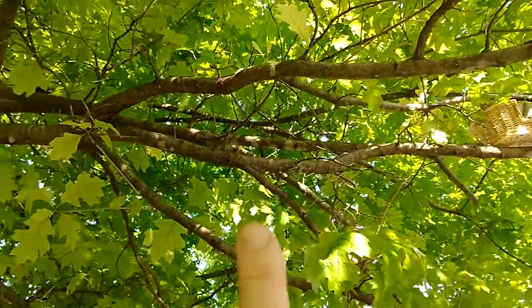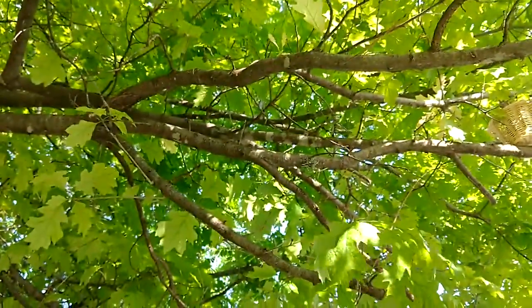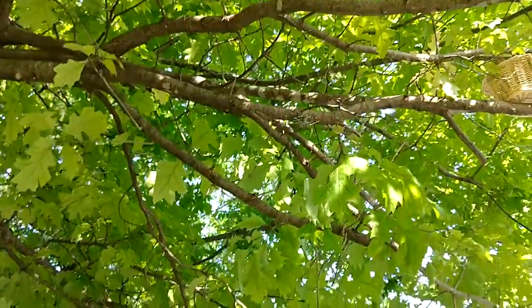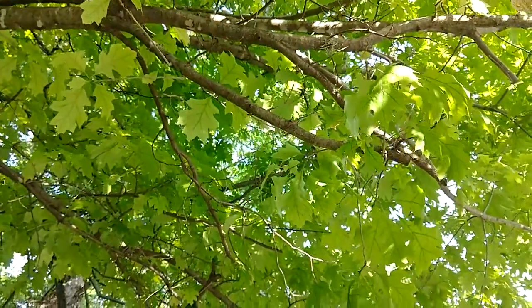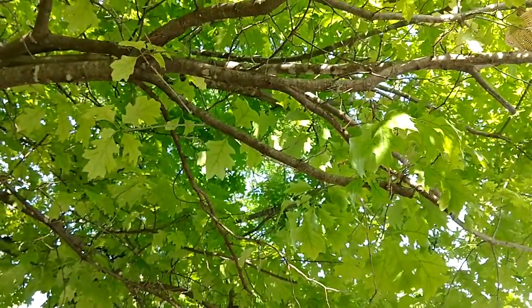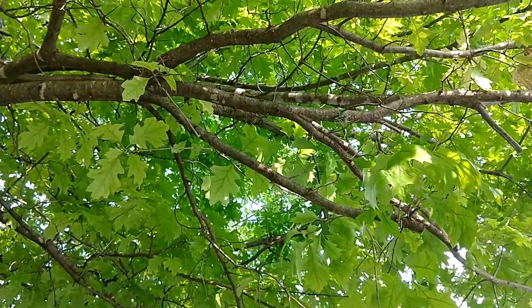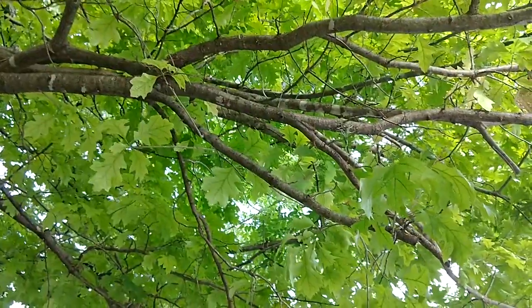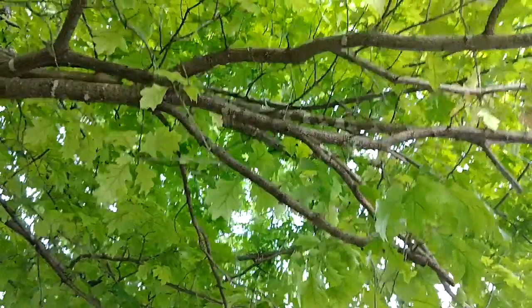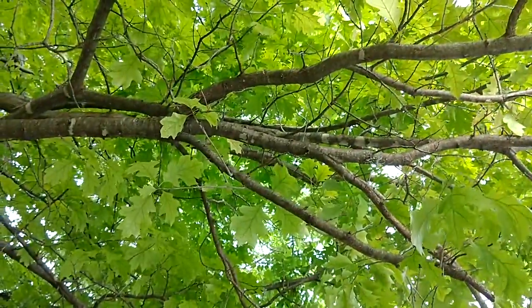I'm going to mount it probably over here somewhere, maybe even on the lowest branch, but I've got to figure out how to do that tonight. I might mount it now — I don't know what I'll do. But anyway, I've got to transfer the birds over and remove that thing, so there's no more bird carnage.